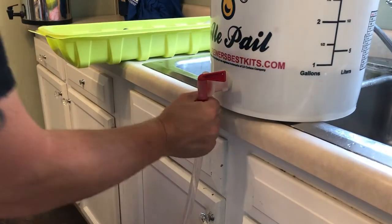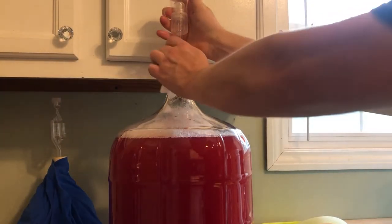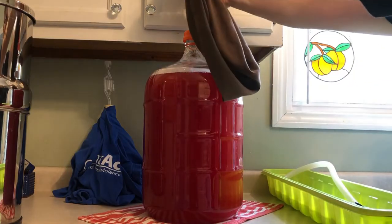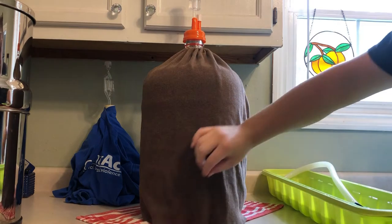We set the stage to put the secondary into place. We fill the airlock with sanitizer and place it right on top. Oh yeah, we have to put on the carboy sweater and give it one more little peek.